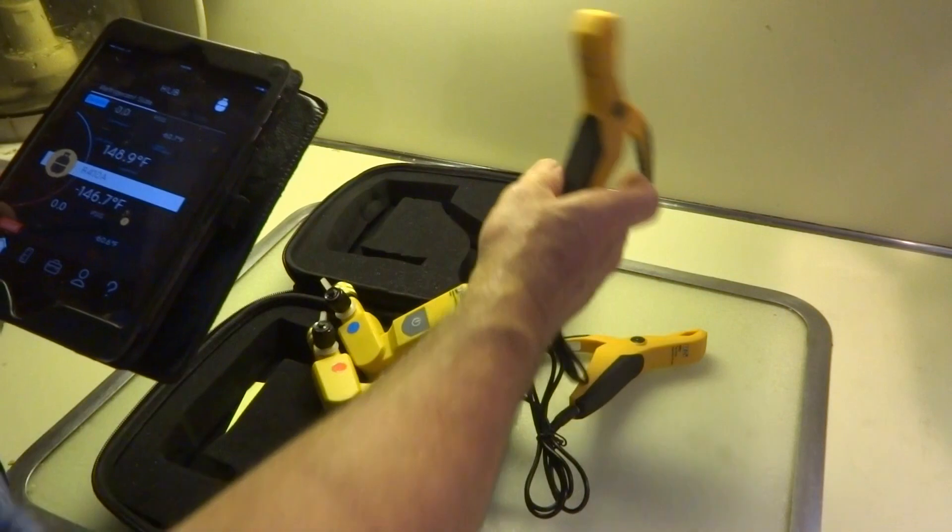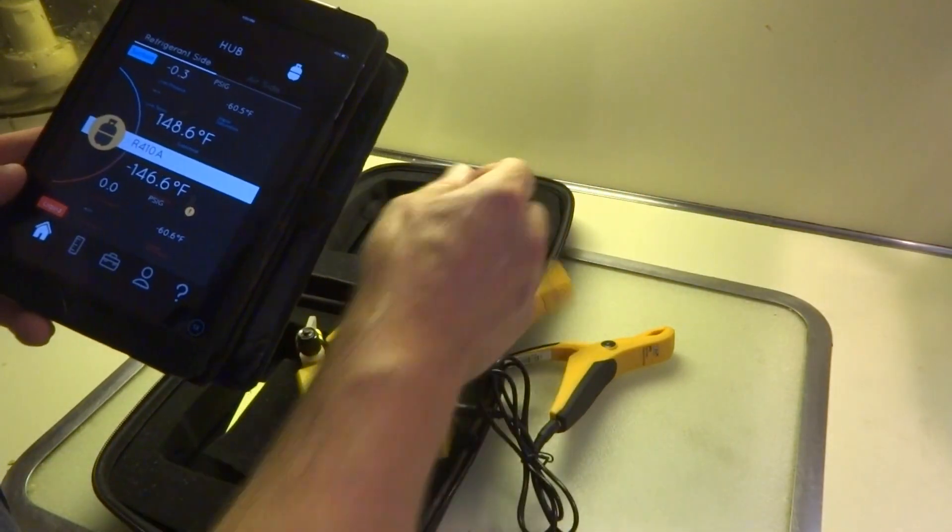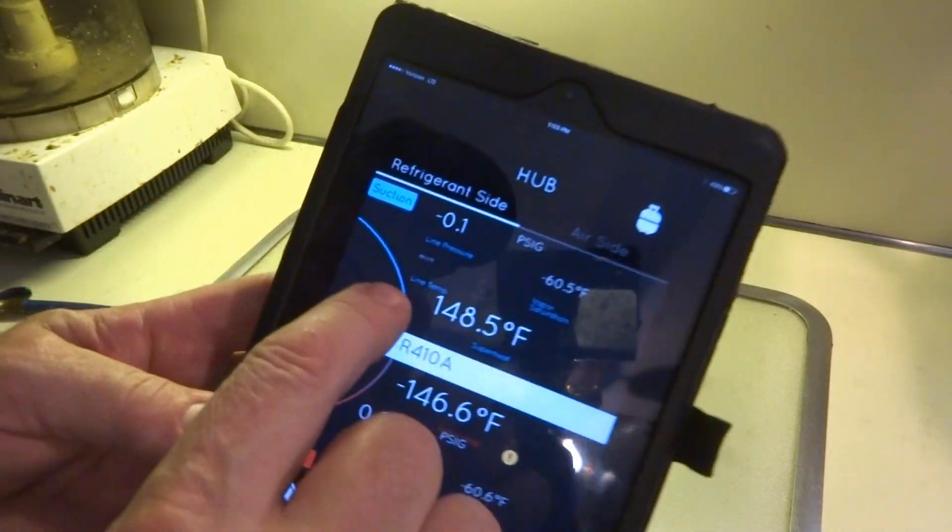So this blue one right here is the low side — it's showing evaporation and suction info. Now this right here — I don't know if you can see it — but look how small that line temperature reading is.